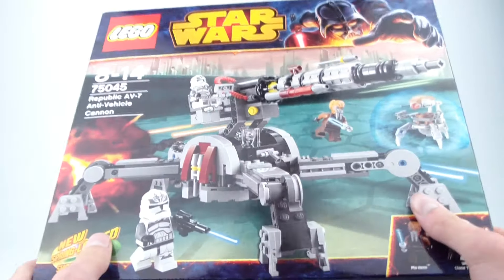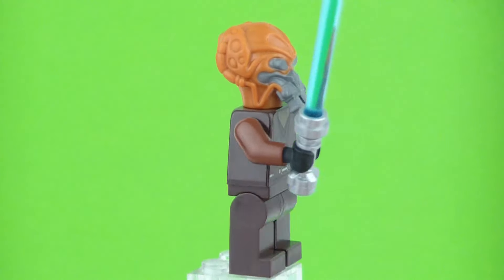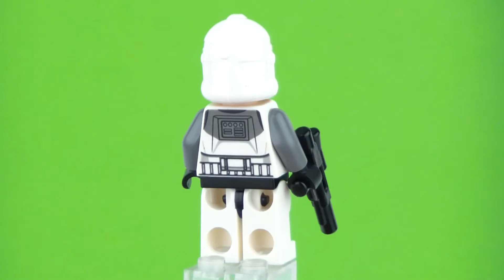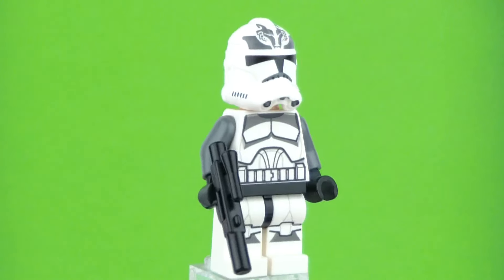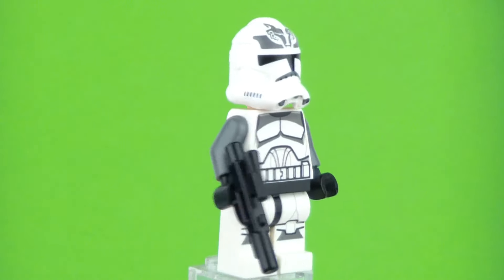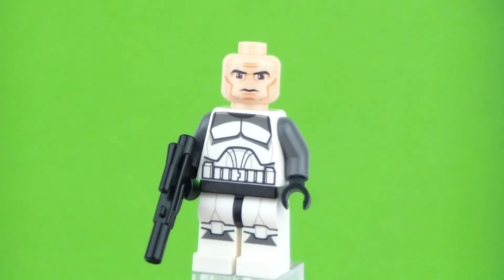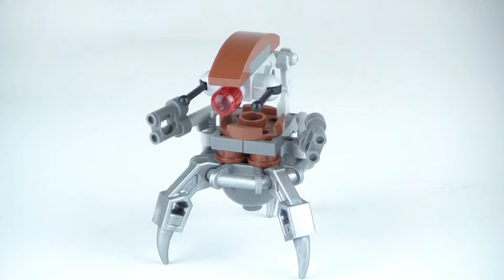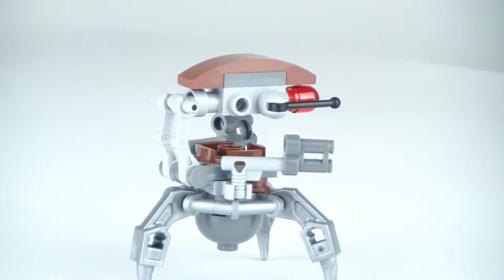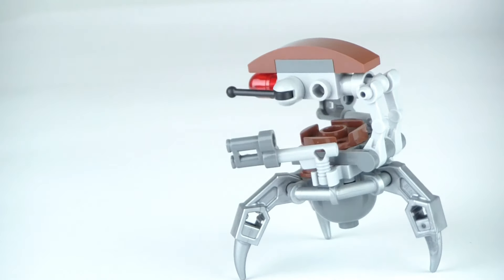We have an updated version of Plo Koon with some stronger rubber and printing which is nice. Then we have 2 Wolf Pack Troopers — the only set you can get them in, in the episode 3 version or Clone Wars version. They have some cool printings and stuff. And then the last minifigure we get is the Droideka, which has the leg pieces in a slightly different color, but otherwise it is the same build that we got back in the barrel pack from 2013.